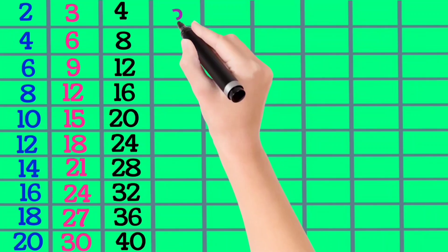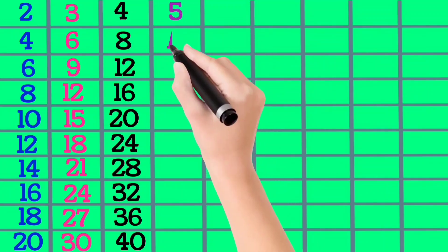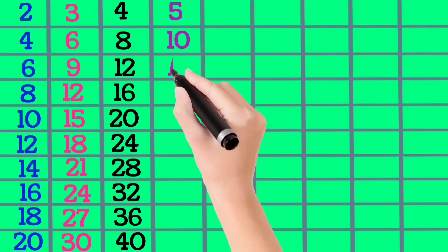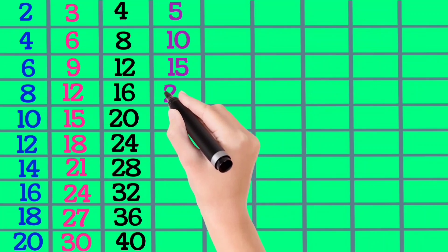5×1 is 5, 5×2 is 10, 5×3 is 15, 5×4 is 20.